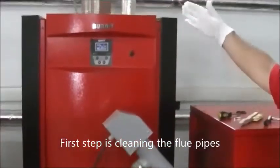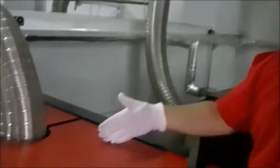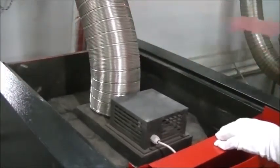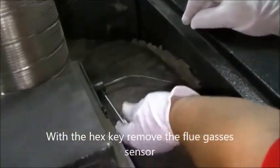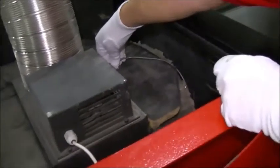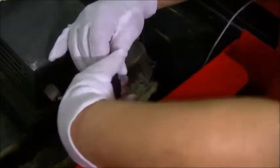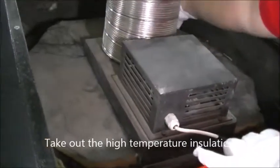The first step is cleaning the flue pipes. Unplug the boiler from the electricity grid. Remove the top covers. With the hex key, remove the flue gases sensor. Unplug the fan socket. Take out the high temperature insulation.